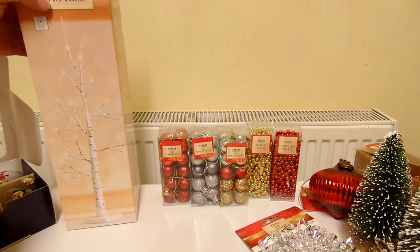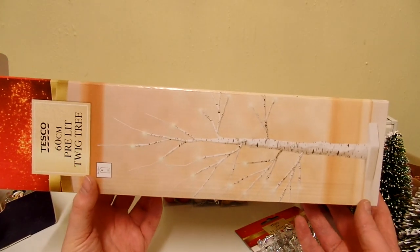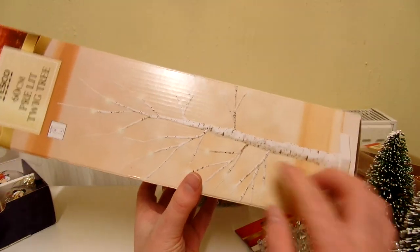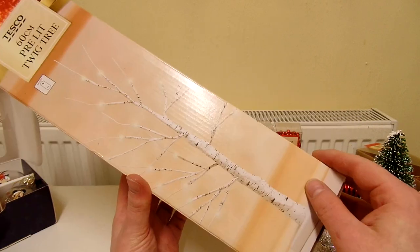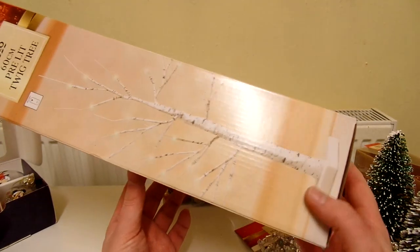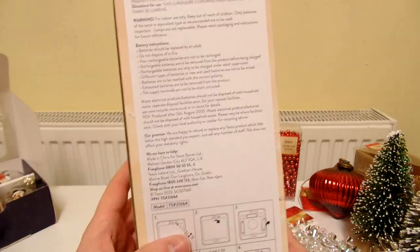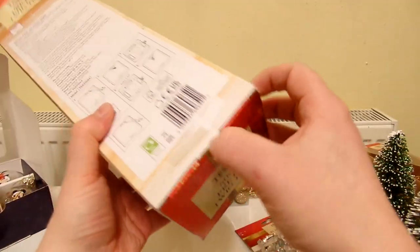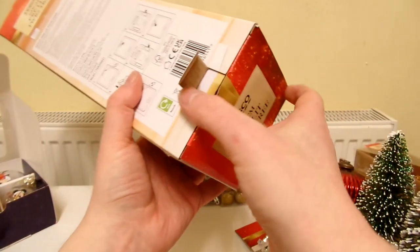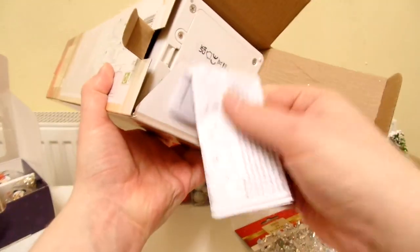Lastly we have this 60cm pre-lit twig tree. I'm not sure if pre-lit means it already has batteries in it and will light up straight away. I think this is meant to be like a birch tree. It looks really nice and cost about £6, which I think is a decent price because it looks really good. I haven't seen it out of the box yet, so let's take it out. I'll open it from this end because that's where the base will be — better for taking it out of the box. There's the pamphlet there.